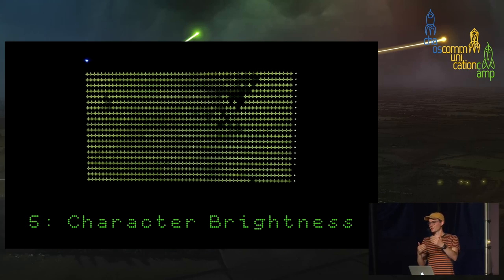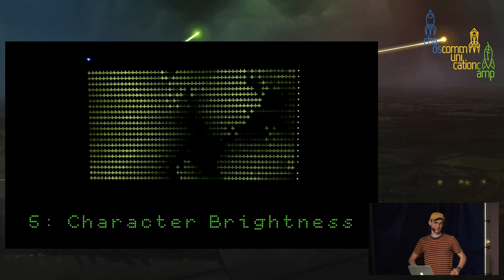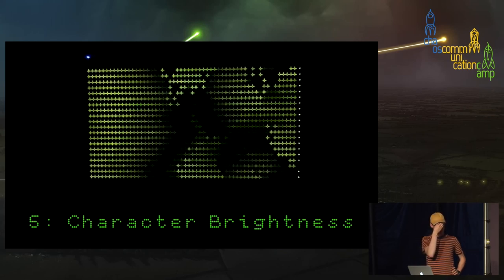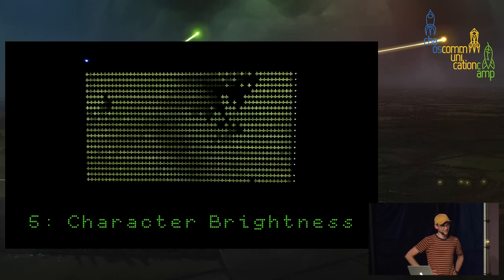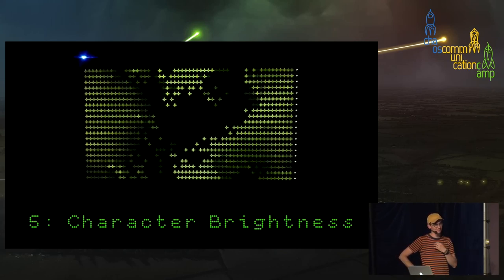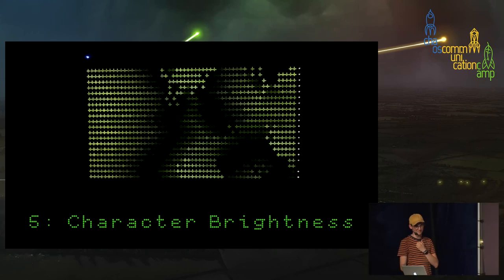Behind each 8x8 module is a Maxim Max 7219 LED driver, made for this kind of LED matrix display. In this LED driver, there's a digital register for setting the brightness. Here's a demo one of the members did to test just changing the brightness. Since we can only do 8x8 brightness changes, he still found a way to do a nice application — the whole display is filled with plus signs, and only the brightness value of each module is changing, making a nice even-lower-resolution depth map effect on the low-resolution display.